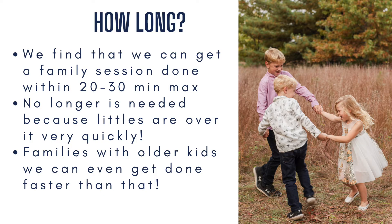How long do our sessions go? We find that we can get a family session done within 20 to 30 minutes max. We don't really go any longer and we don't think it's needed because the little ones get over it very, very quickly. And families with older kids, we can even get it done faster because they're so incredibly cooperative and super easy to photograph.